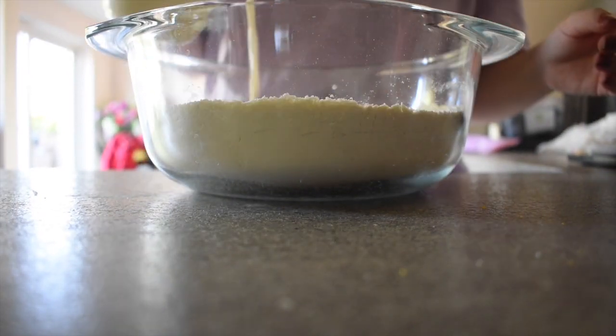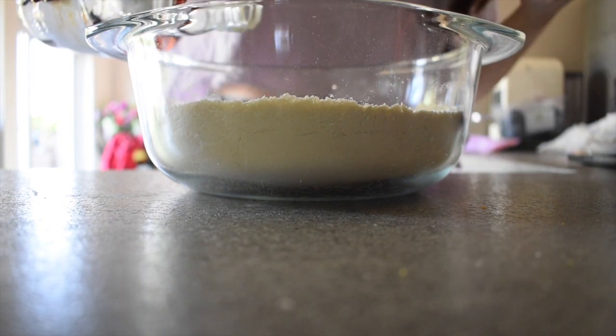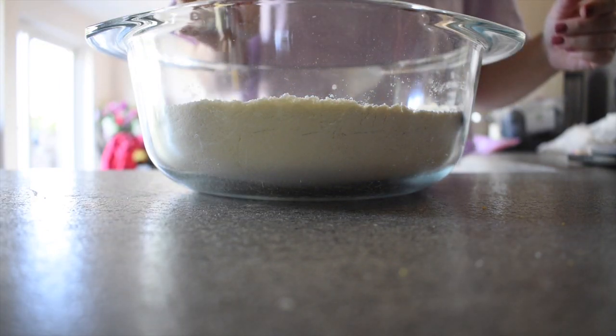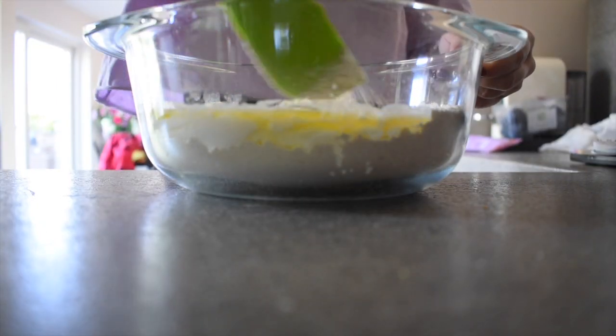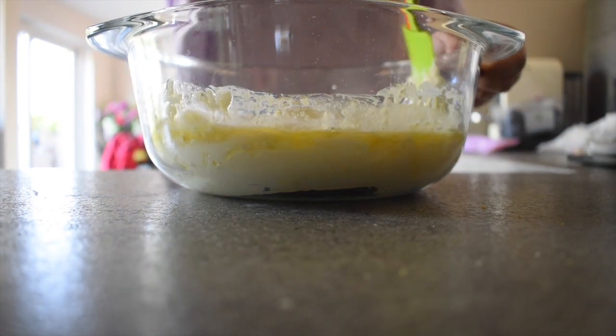Then you would want to add your milk, your vanilla extract, your melted butter or oil, and fold everything together until just combined. You still want to see some streaks of flour and some lumps.